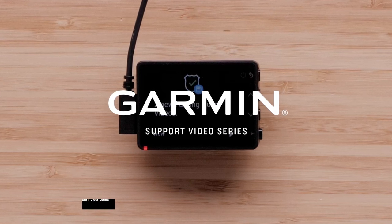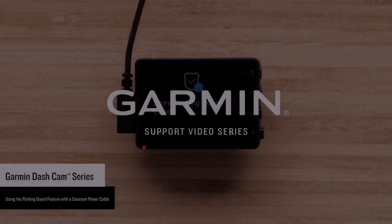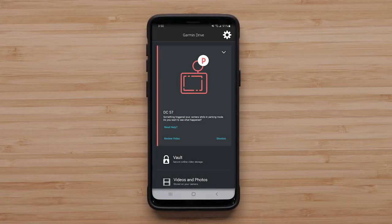Let Garmin show you how to set up the parking guard feature on your compatible Garmin dashcam. The parking guard feature allows the camera to record a 15-second video if an impact is detected while your vehicle is parked. A notification is sent to your smartphone when the camera is connected to a Wi-Fi network, an active LTE subscription, or the next time the dashcam connects to the Garmin Drive app. Dashcams with a built-in display will show a notification when the camera resumes normal operation.